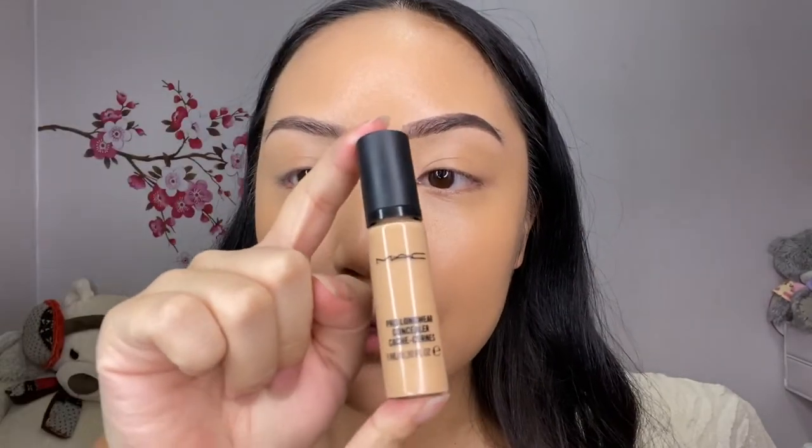I'm looking a bit yellow right now, so I'm going to correct that with a sponge. I feel like using the sponge helps it look less cakey. I'll be using the MAC concealer again — it's one of my favorites. Just going to put a bit onto my hand.